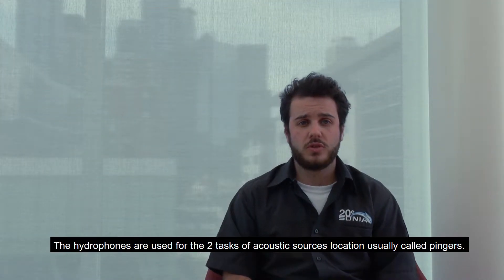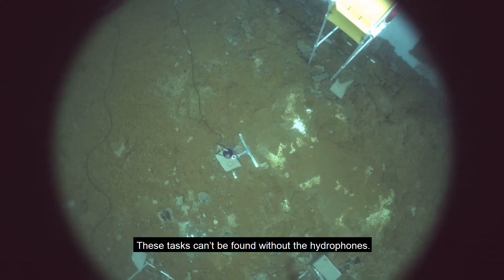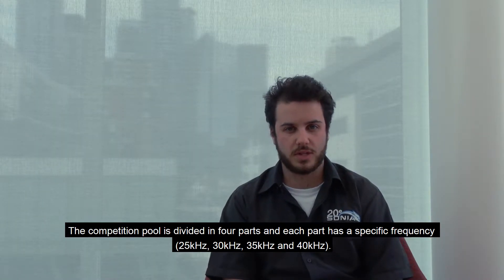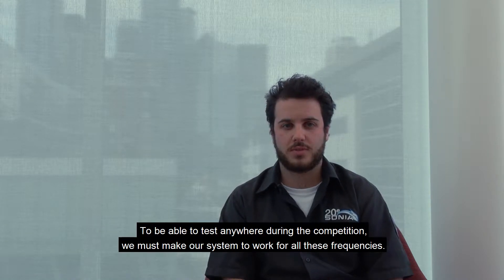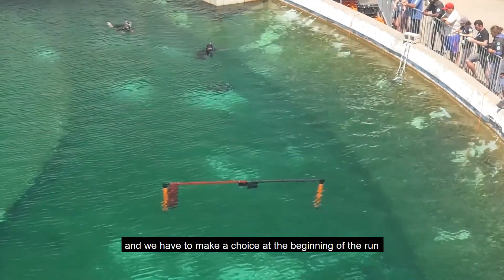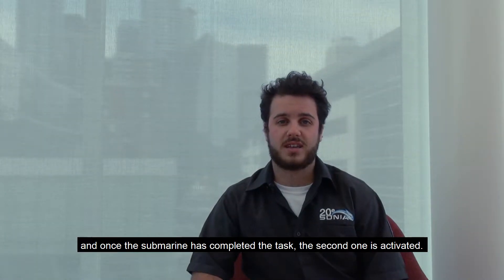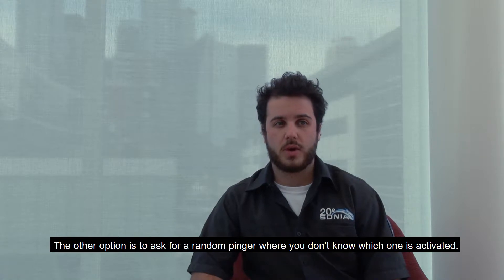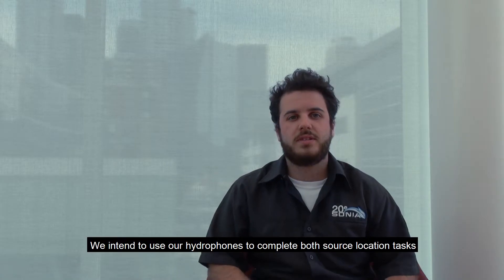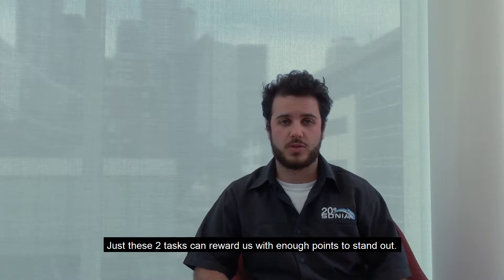The hydrophones are used for two tasks for acoustic source location, usually called pingers. Both sources are located with tasks that can be completed for points, and these tasks can be found without the hydrophones. The competition pool is divided into four parts, each with a different frequency: 25, 30, 35, and 40 kHz. To be able to test anywhere during the competition, we must make our system work for all these frequencies. Since there are two sources, both can be activated at the same time. We have to make a choice at the beginning of the run to decide which one to target, and once the submarine has completed a task, the second can be activated. The other option is to ask for a random pinger, where you don't know which one is activated. The random pinger awards bonus points if the submarine achieves a task at that location. We intend to use our hydrophones to complete both source location tasks with the addition of the random pinger, as just these two tasks can reward us with enough points to stand out.